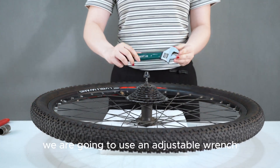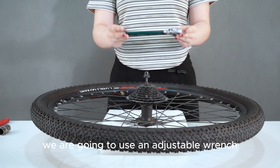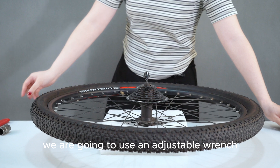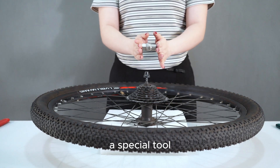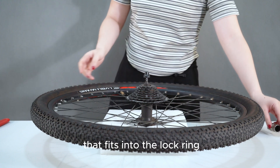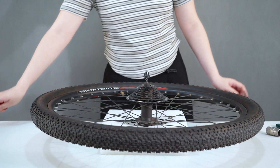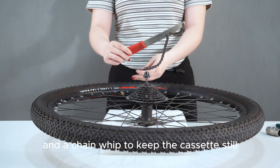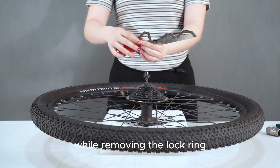We are going to use an adjustable wrench, a special tool that fits into the lock ring, and a chain whip to keep the cassette still while removing the lock ring.